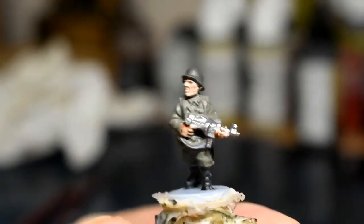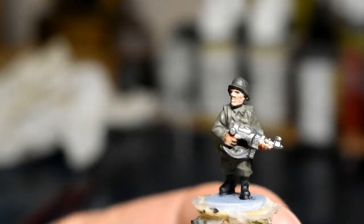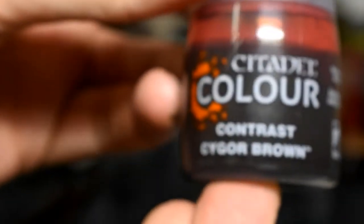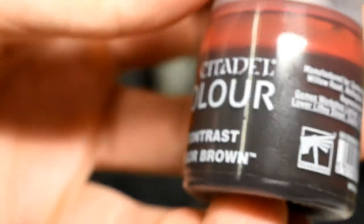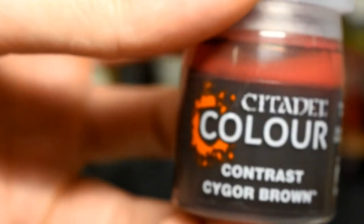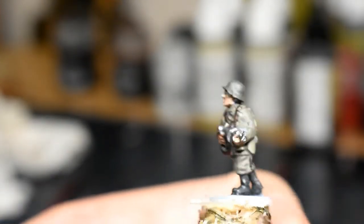Metal areas are done on the front and back. Next up is all the belts, braces, and straps — we're going to use Contrast Kygor Brown. I normally use another brown Citadel color but it dried up, and this one's been working quite well. Remember to give it a good mix. That's all the belts and straps done — you can see it on the back area as well.